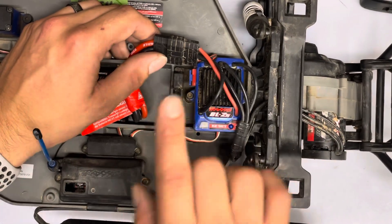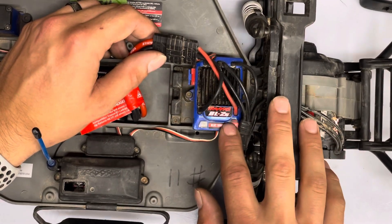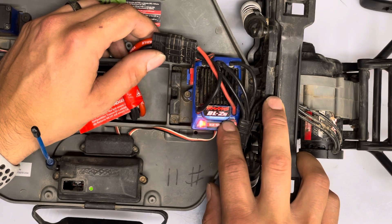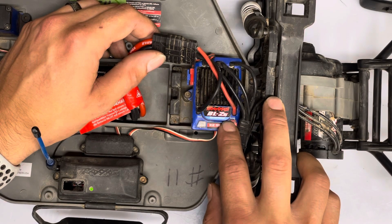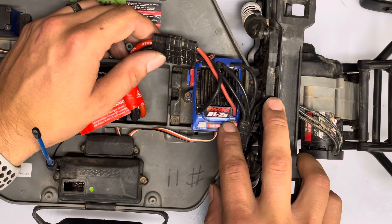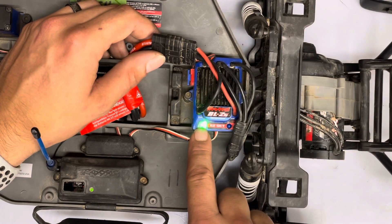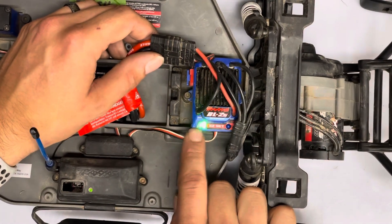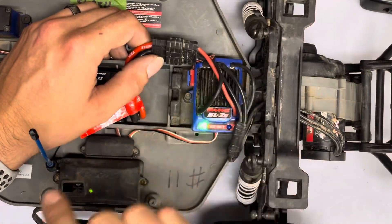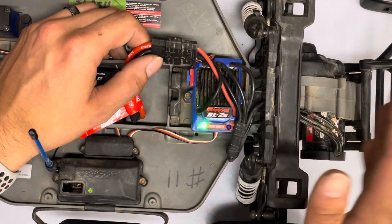Then we'll go into the last one, which is training mode or 50% throttle with reverse. We're holding it down — it's crucial that you continue to hold the button, otherwise it kicks into calibration mode, which I have a video on. It's two blinks and three blinks, then let go. Light returns to green — that's 50% throttle with brake and reverse, that's training mode.